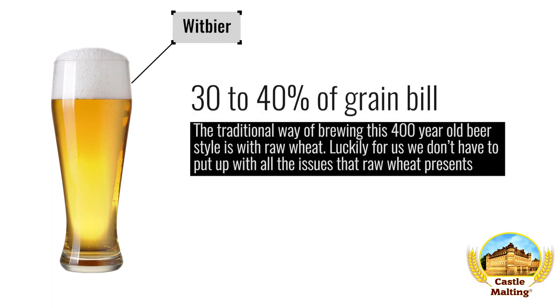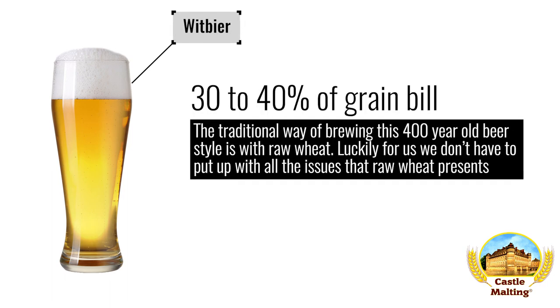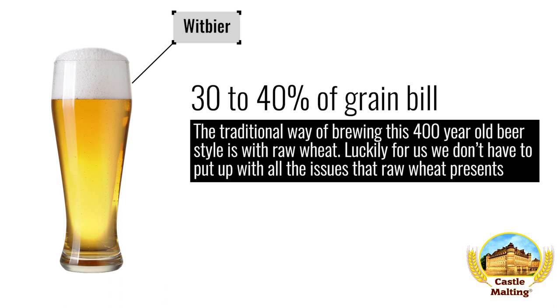Belgian beers: Witbier. The traditional way of brewing this 400-year-old beer style is with raw wheat. Luckily, we don't have to put up with all the issues that raw wheat presents. Use around 30 to 40 percent wheat chit and you will be rewarded with one of the most refreshing beverages available in modern times.